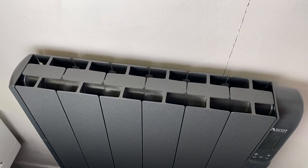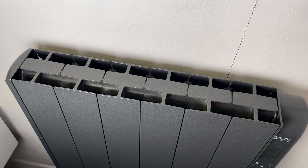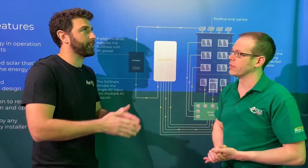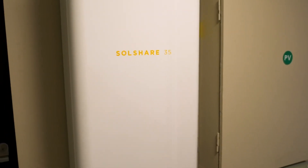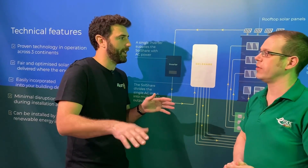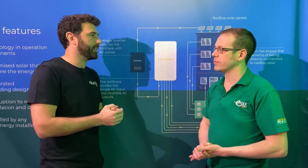In an extreme case where somebody is away for the whole month and not using much energy, the SolShare will send energy to the other flats. But towards the end of the month it will notice they haven't received their fair share and start sending more energy to that flat. If they end up receiving more energy than they're using, it simply goes back to the grid as a feed-in tariff.